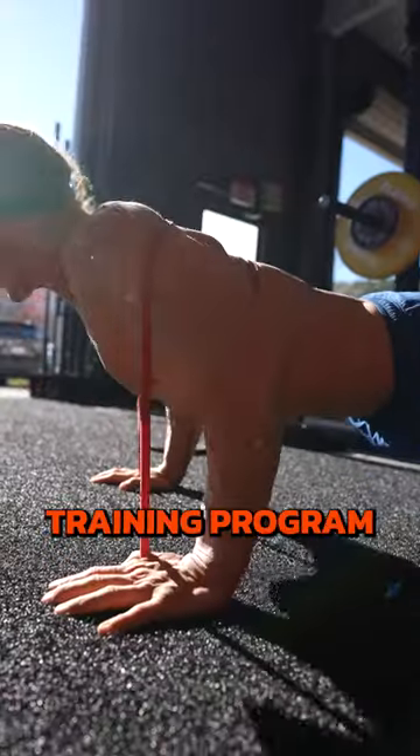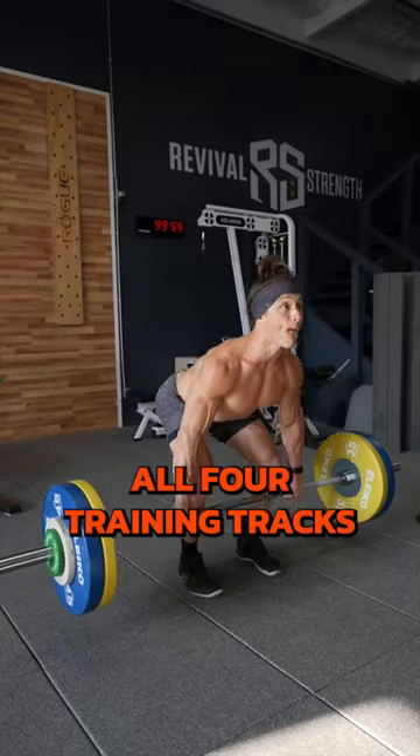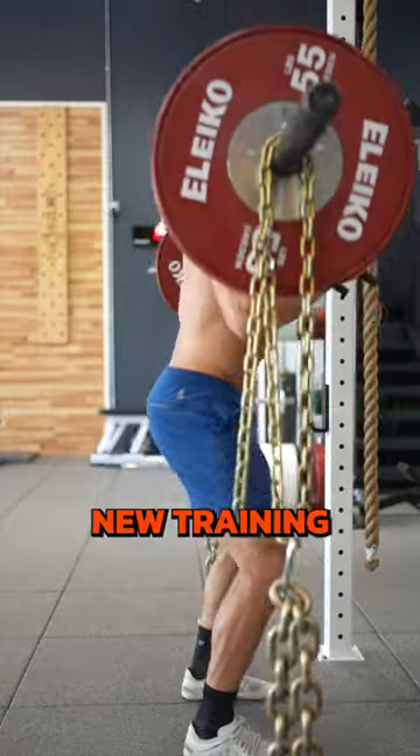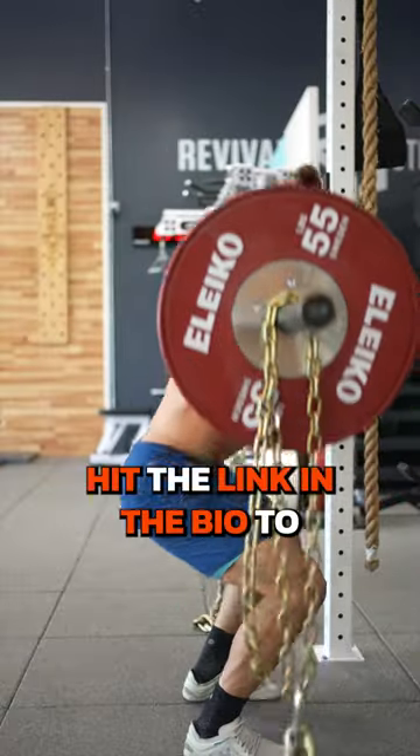If you need more help, try the Persist Training Program. We balance all four training tracks to hit every area from head to toe without going into overuse injuries. New training starts January 2nd — hit the link in the bio to get started.